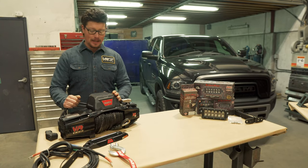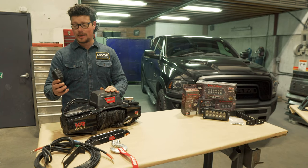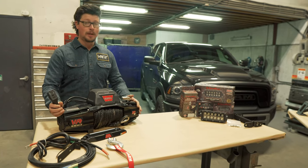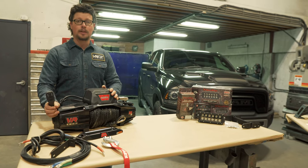The winch we're going to tuck behind the bumper today is a Warn VR Evo 10S. We love these winches. They have a wireless remote, they are very waterproof, they have great power, they're super light, and they will not let you down.